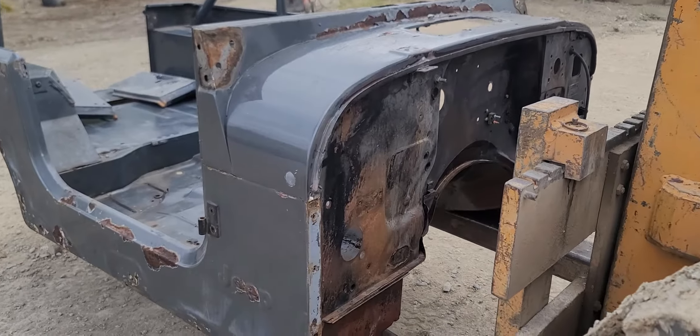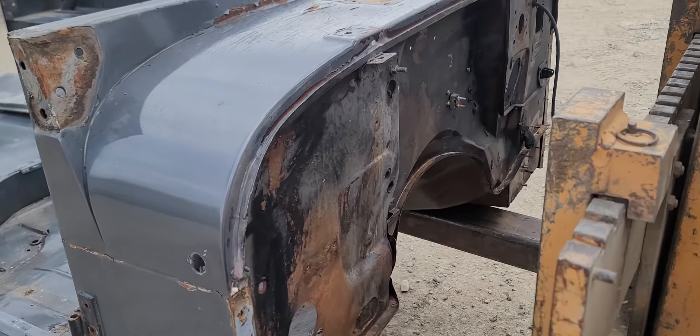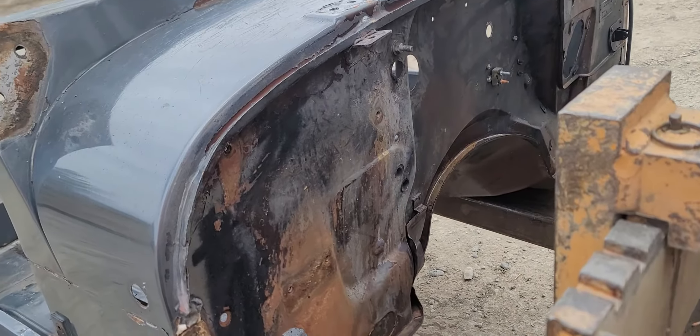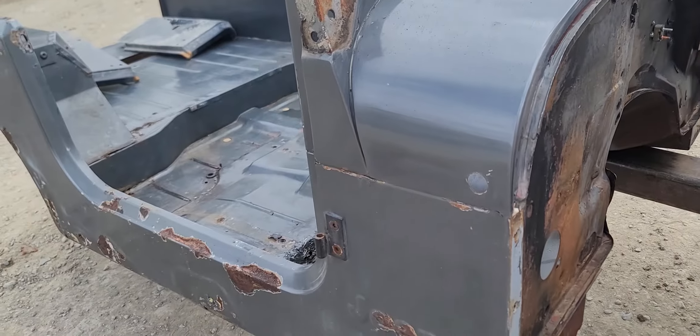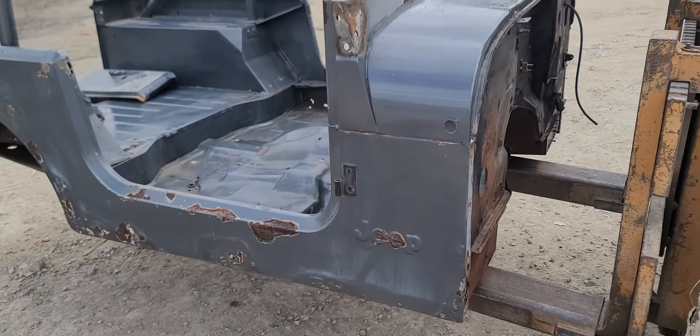Gonna do a close-up video of this tub. It's a 1979 CJ7 original tub. It's hard to grade this one, to be quite honest with you, because there is a little bit of rust in it — or a lot — I shouldn't say a lot, just depends on where you're located.